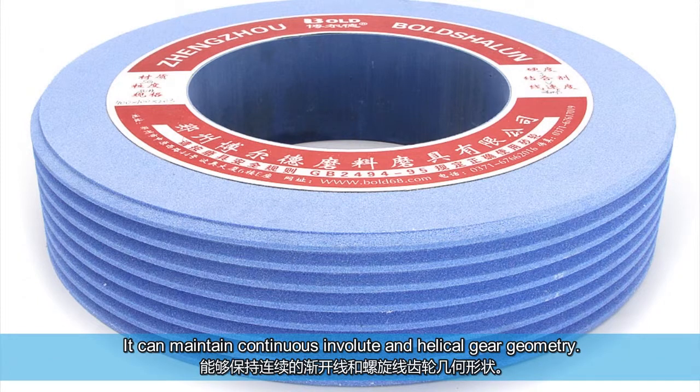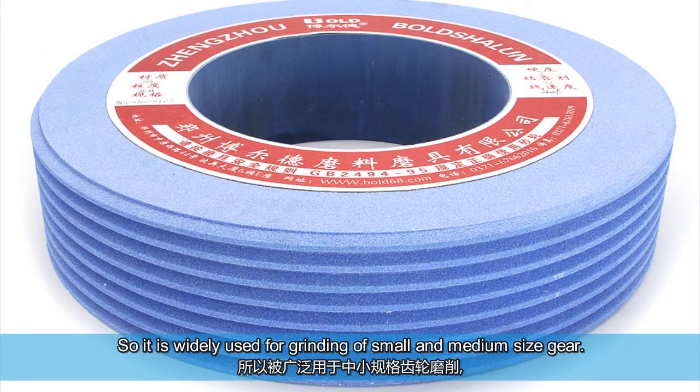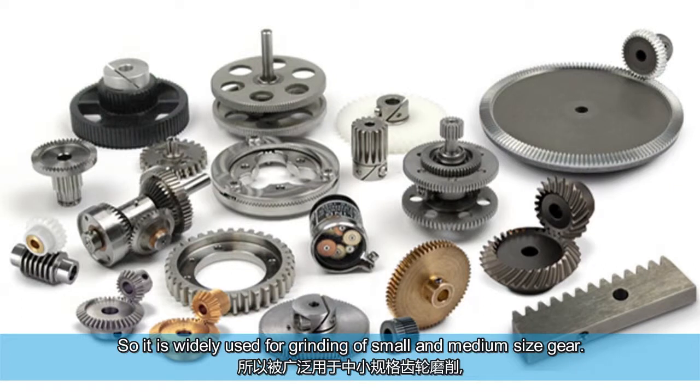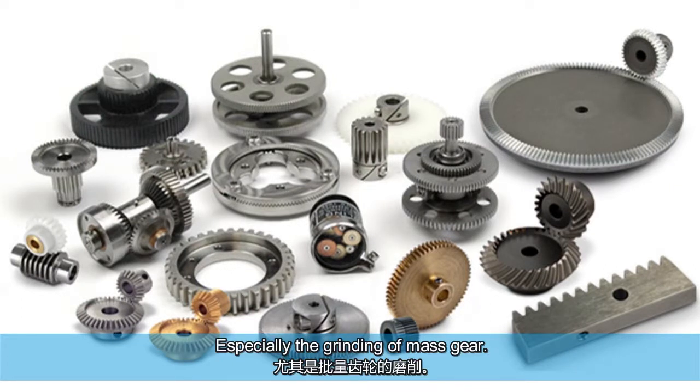It can maintain continuous involute and helical gear geometry. It has good transmission stability and low transmission noise, so it is widely used for grinding of small and medium size gears, especially the grinding of mass production gears.